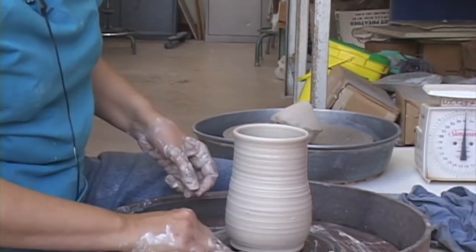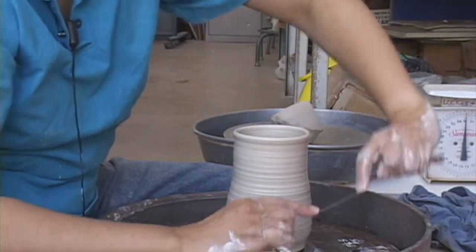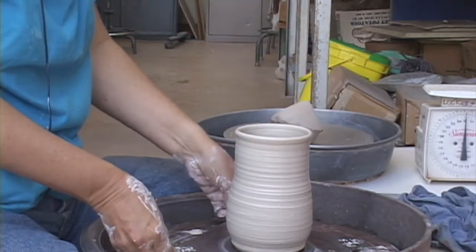Now chamois the rim so it's round — this is where your mouth is going to go, so don't leave sharp edges. Hold the chamois from the outside, loosely let it drape over the inside, and use your thumbs to make it smooth. The thicker the rim, the harder it is to drink out of but the longer it'll last; the thinner the rim, the easier to drink out of but it'll chip sooner. If you were going to trim it, you'd cut it off; in about a day or two I'll add a handle.